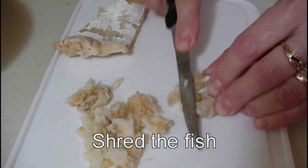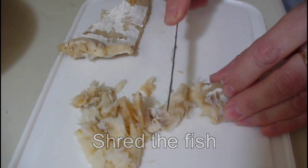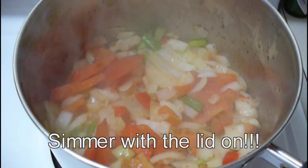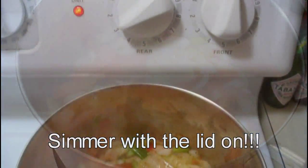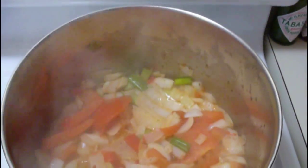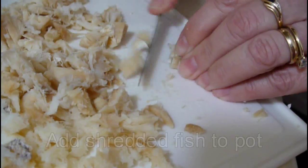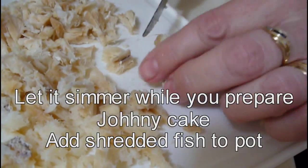By the time you prepare your chopped onions, vinegar, tomatoes, and all your goodies, your codfish should be ready for shredding. That's exactly what you do — remove from the hot water, shred it, and add it to your pot where your onions and goodies are simmering. Don't forget to put the lid on your pot.